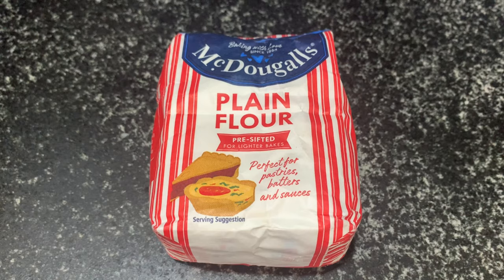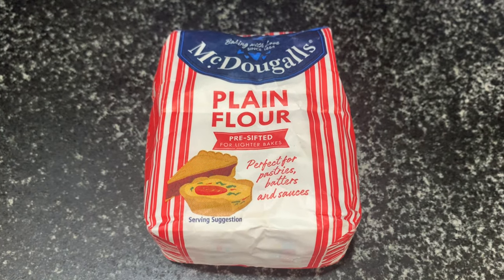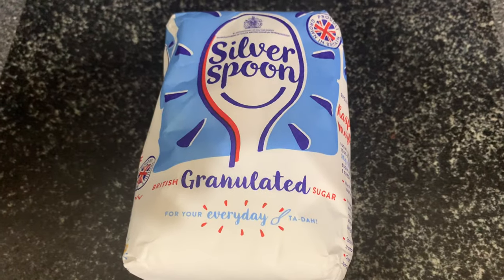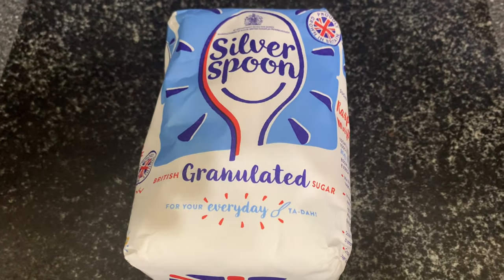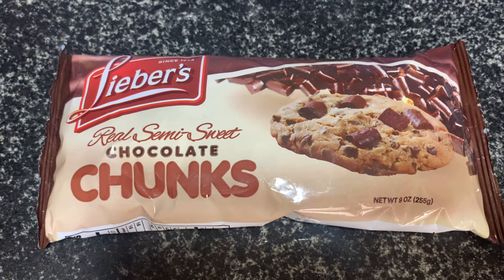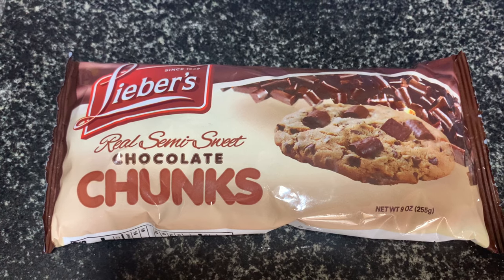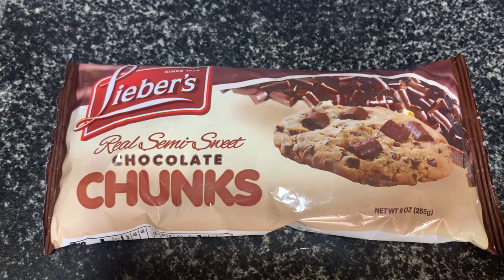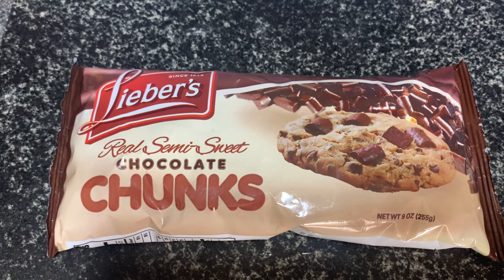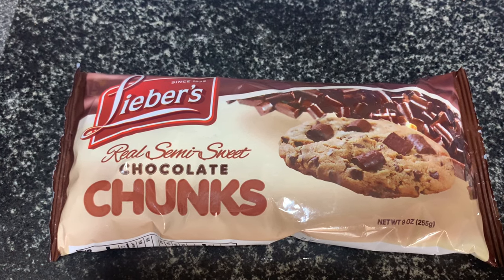For this recipe I'll be using plain flour — about two and a half cups, which is equivalent to around 625 grams. Our next ingredient is granulated sugar and we will be using one cup or 250 grams. Next we'll be using chocolate chips, though you could use blueberries or any other fruit. We'll need about one cup, equivalent to 250 grams.